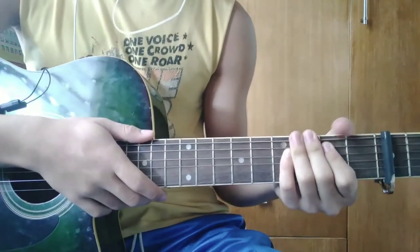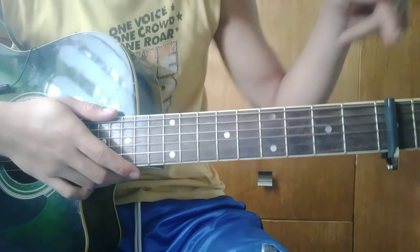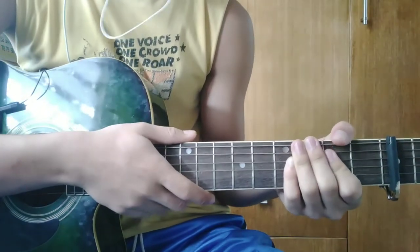Magsimula na tayo sa intro. Bago tayo magsimula, kailangan ninyo ng capo sa 3rd fret. Tutugtugin ko muna para sa inyo.